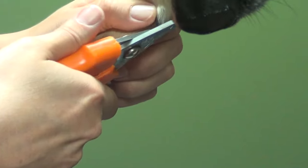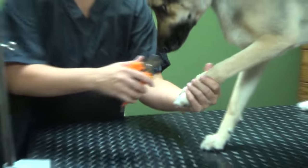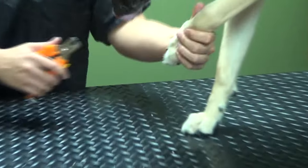You want to be super careful if you're working on a dog with black nails because you can't see where the vein is. So you just want to err on the side of caution — just take a little bit off at a time.